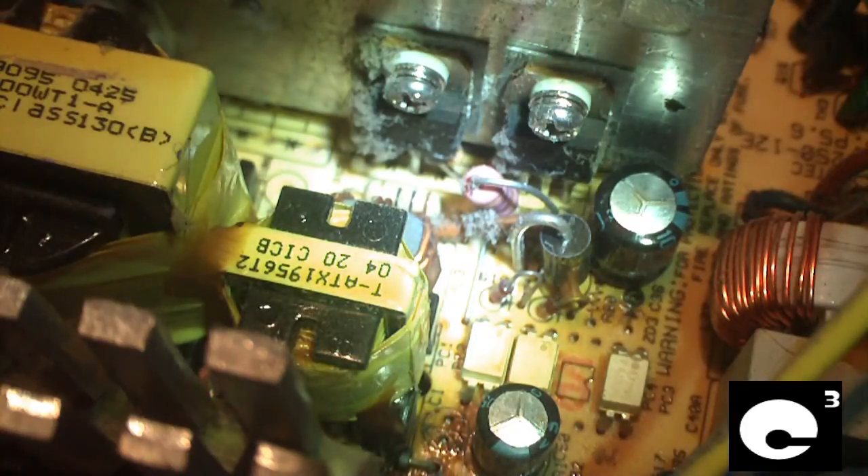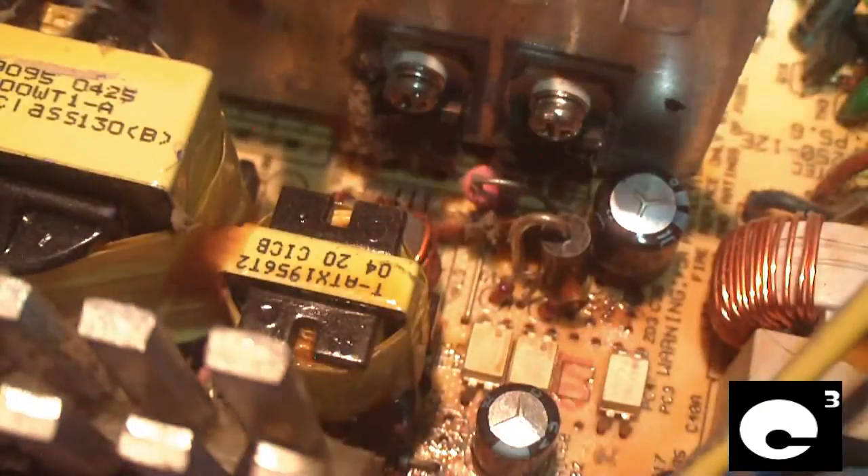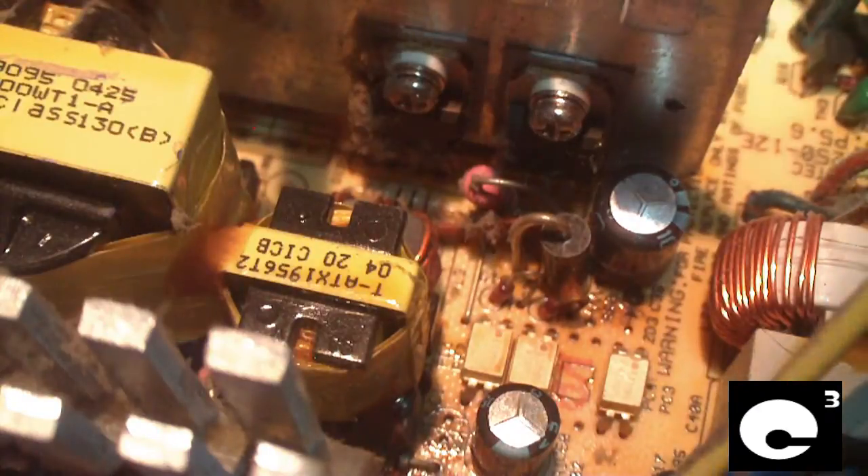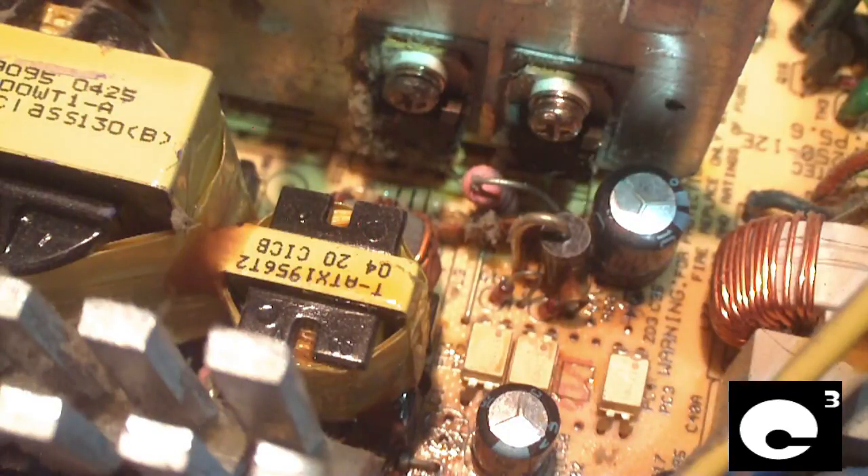Interestingly, a person who goes by the name EvRel on the Bad Caps forums has actually repaired these power supplies by including his own add-on board that uses an IC-controlled 5-volt standby rail. It's pretty cool.